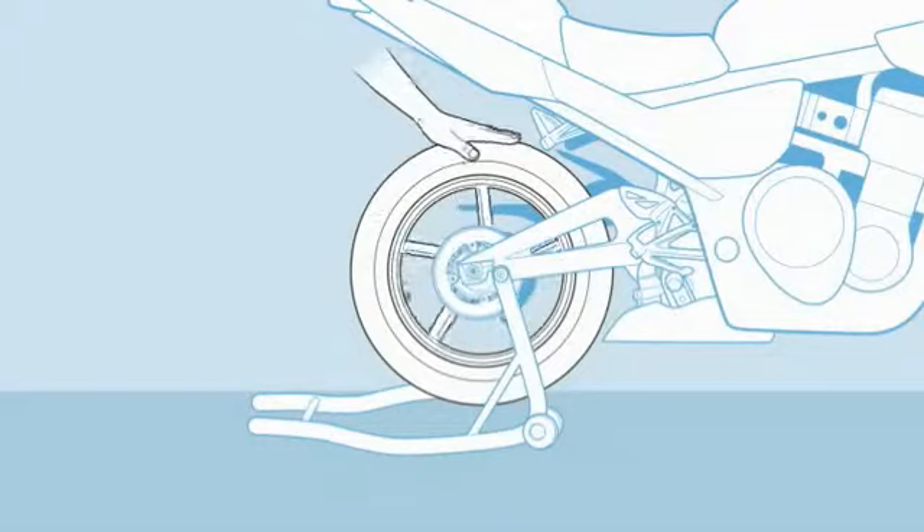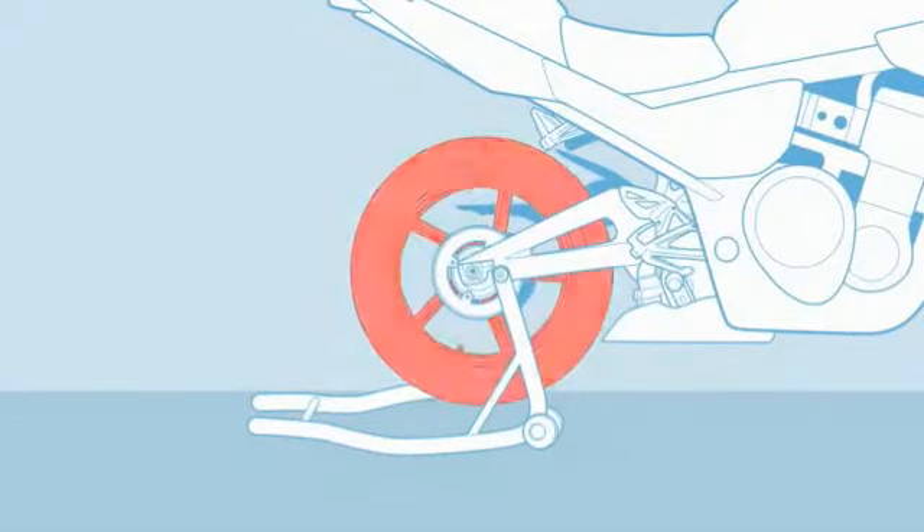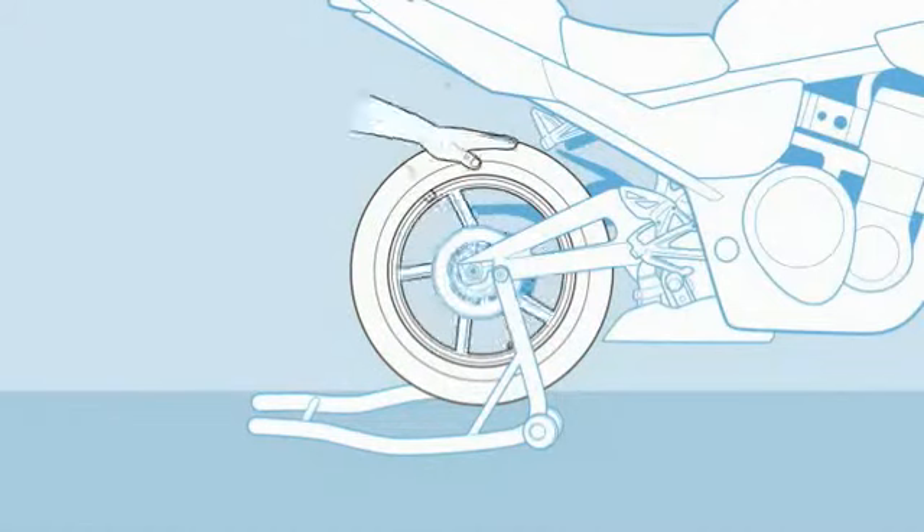Now repeat, turning it to the 3 o'clock position. If it returns to the 12 o'clock spot, tape a wheel weight onto the rim right at the light spot.